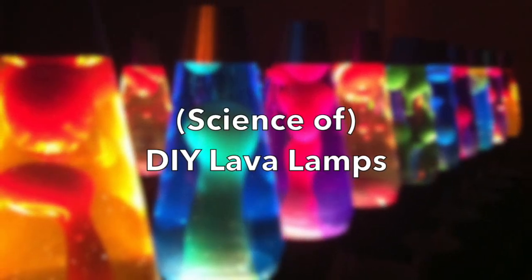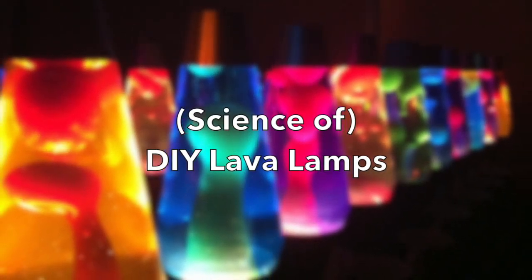In this video I'll be explaining the science of lava lamps and then show you how to make your own from materials around the house. So let's get started.